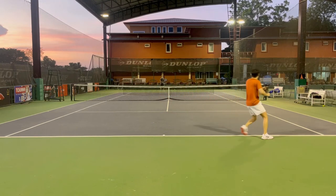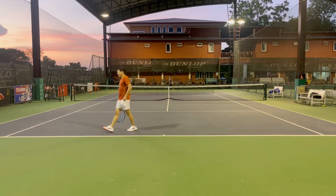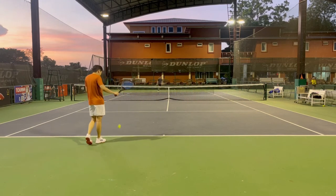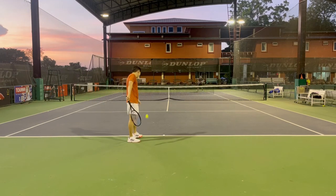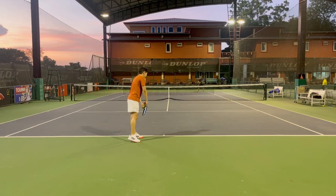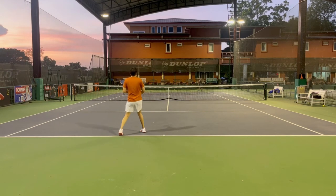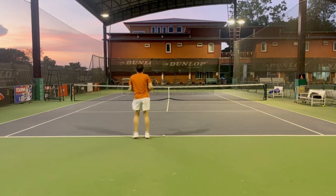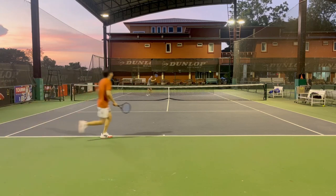I feel like the launch angle of this racket is pretty low, and it just cannot generate enough topspin and net margin. Most of my unforced errors are balls going into the net instead of flying out. So this racket is not very suitable for my topspin game, but for players who mostly hit flat shots, I think this racket is perfect for you.